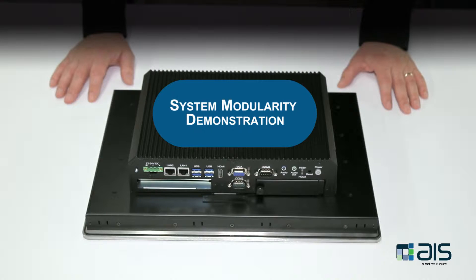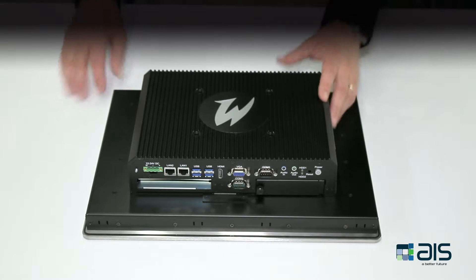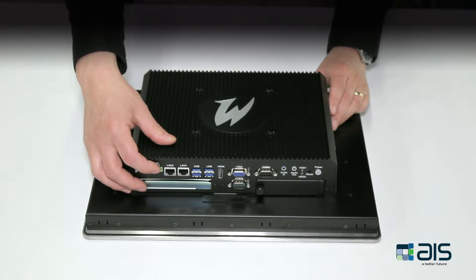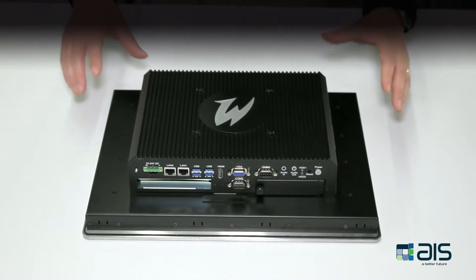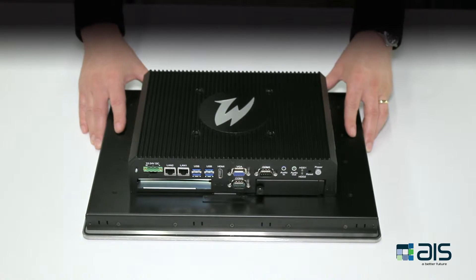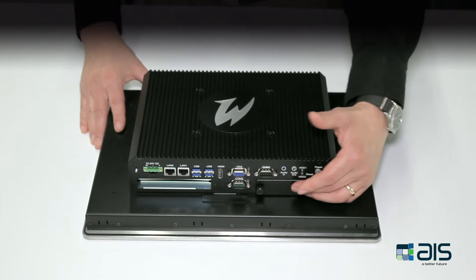In this demonstration, we will go over the modularity of the premium and standard touch panel PCs. These devices are divided up into four key components: the first is the external power supply, which is mounted here; the second is the box PC, which is here; third is the flat panel display, which is common across both the premium and standard devices; and finally, the fourth component is the hard drive, which is mounted here.